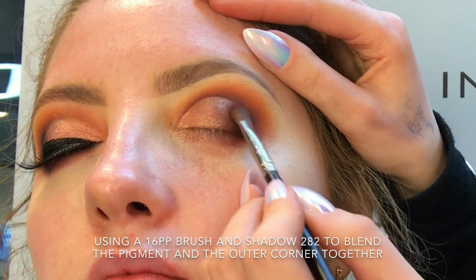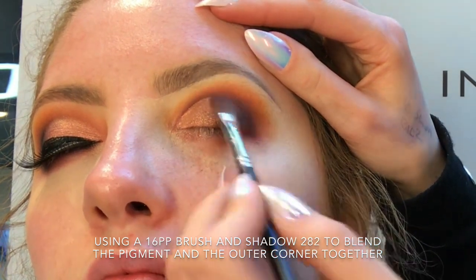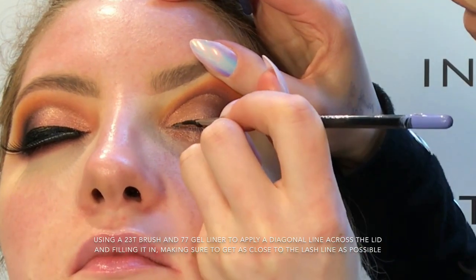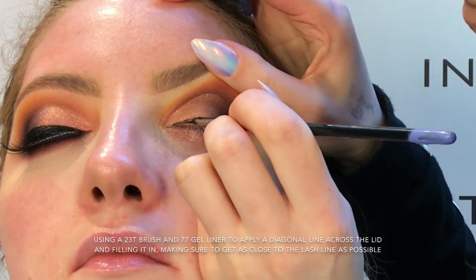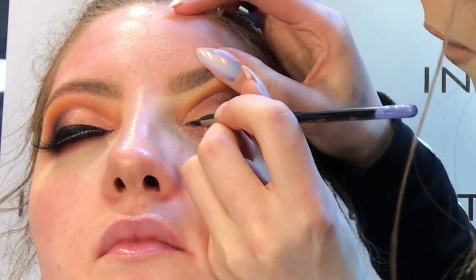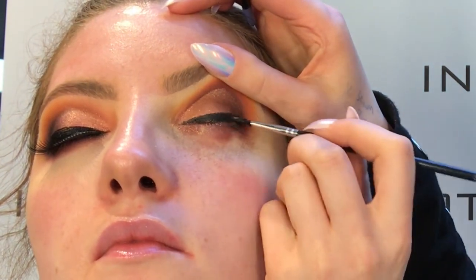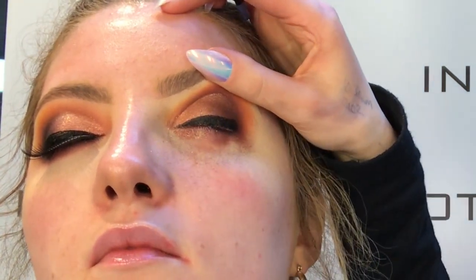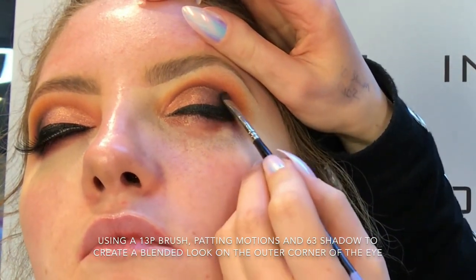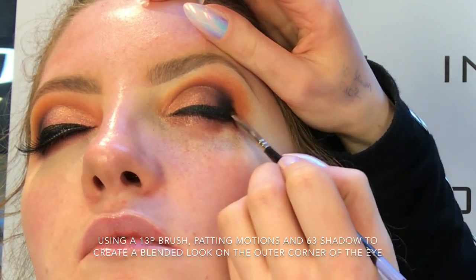So I'm going back in now with my 282 shadow and just making sure the outer corner is really, really blended. Now I'm taking my 23T brush and 77 gel liner and I'm just creating a horizontal line from the inner corner to the outer corner and filling that in as well. Then I'm using a 13P brush and 63 shadow, patting that onto the very edge just to blend out that gel liner and make sure there's no harsh lines.